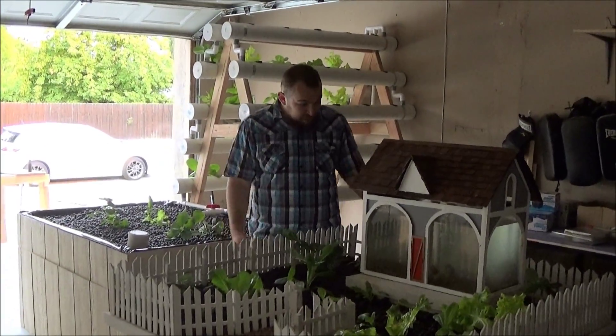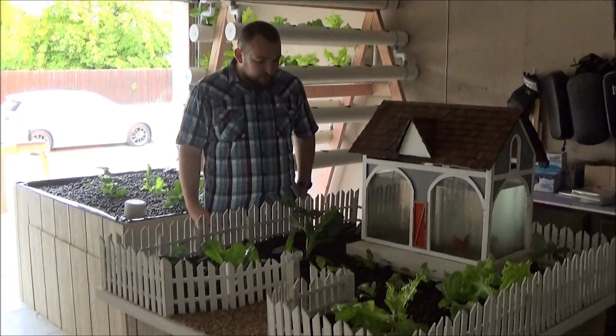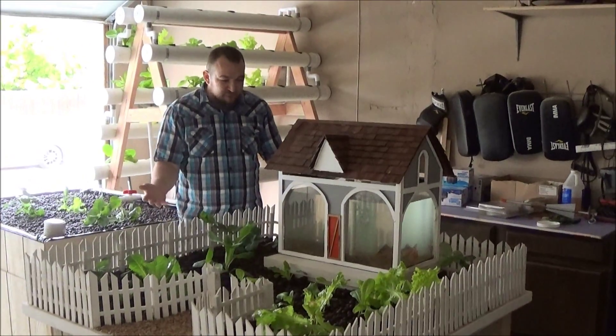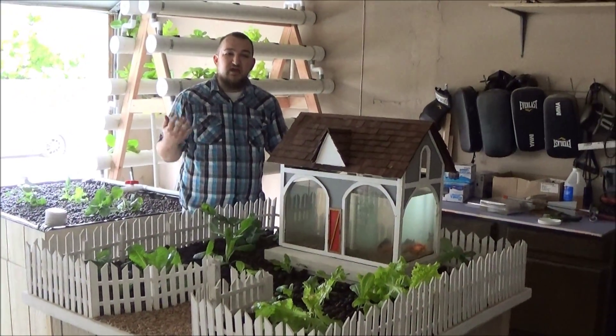I think this is my favorite system personally, just because of how cute it is. Look at that. The dollhouse motif is perfect for the idea we wanted this for.